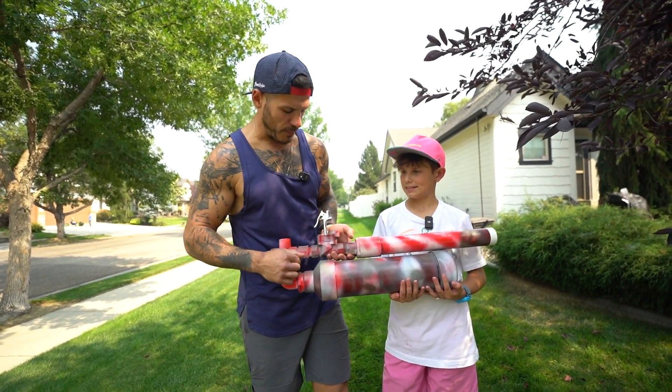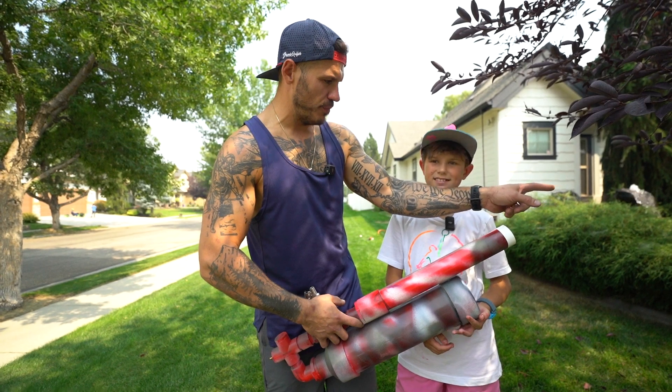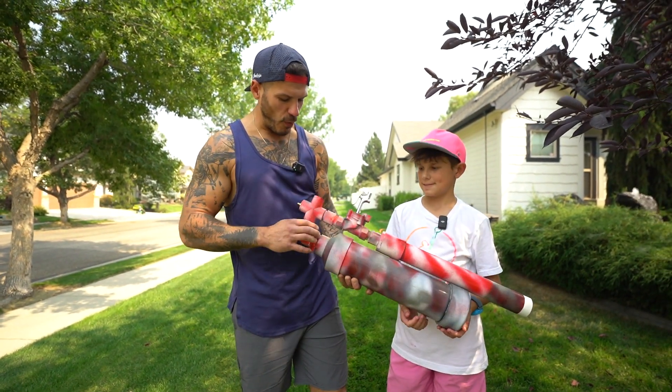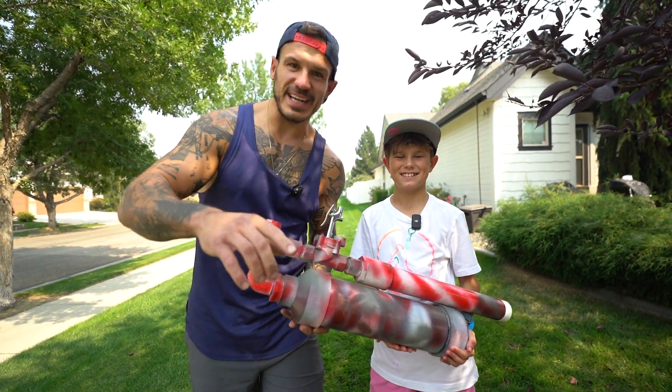All right, guys, thanks so much for watching. This was a super cool project to build — did you have fun? I think next time we need to build a longer tube, maybe a little bit smaller diameter. I think we'll be able to get further distance and more accuracy. But all in all, I think this is one of the coolest projects we built. Like and share this with your friends — we'll see you guys in the next one. See ya, bye!